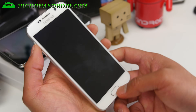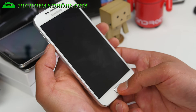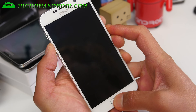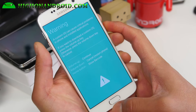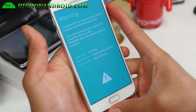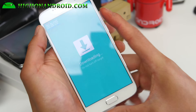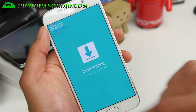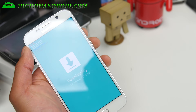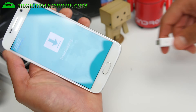First thing you're going to do after you turn off your phone is hold down volume down, center home, and the power button. Hold it until you see this warning sign, then let go of all the buttons and hit volume up — this will enter you into the Odin download mode. Remember it, folks. Next time you root and install custom ROMs, you'll know what this is.